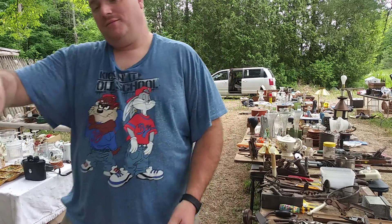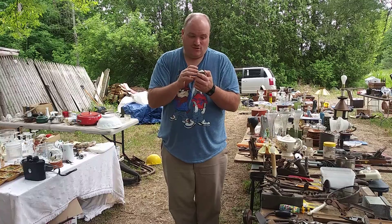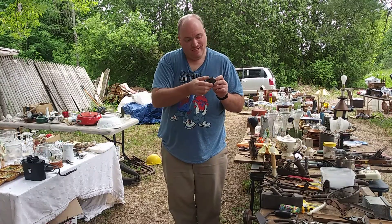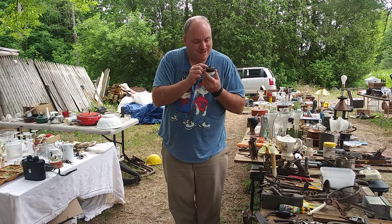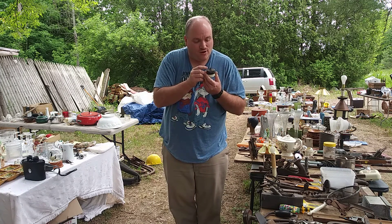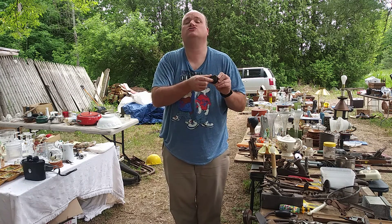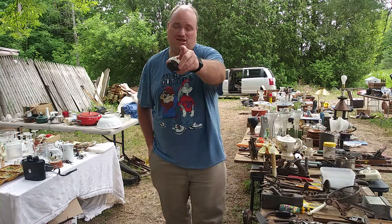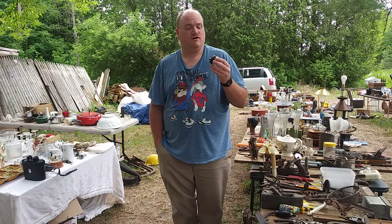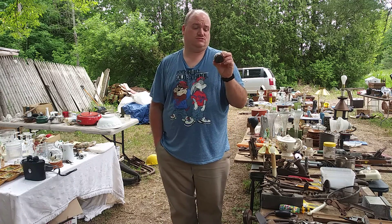What is that? Yeah, that is old. It's a Lovington switch — it says 5 amps 250 volts, 10 amps 125 volts. I bet that's from the turn of the century. Actually no — that's probably from the 40s. The true turn-of-the-century ones were different.